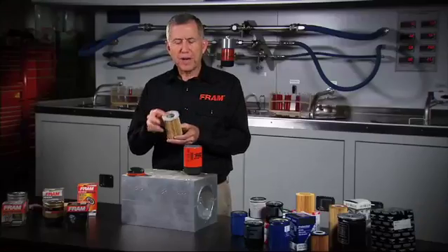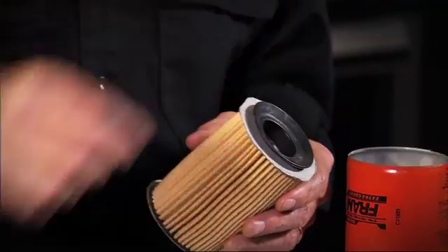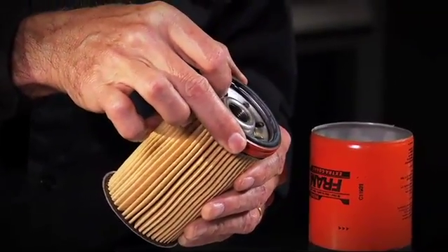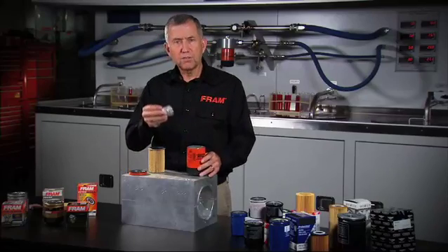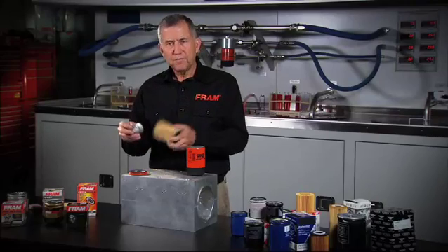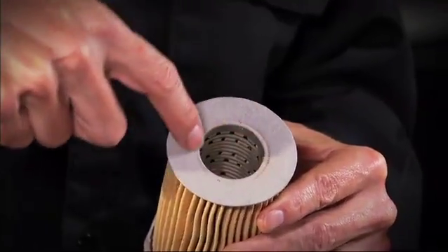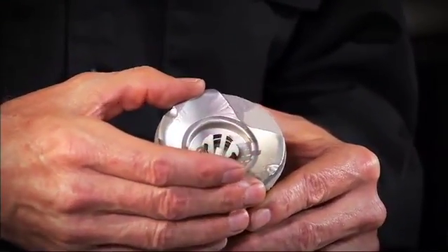The other good point about the fiber end disc is they actually create their own seal. The anti-drain back fits inside the fiber end disc, and then the plate fits over that to give a good seal to the cartridge. Inside the filter, you have the retainer with the relief valve. The retainer, being metal, seals onto the end disc, and you see an indentation on this filter where there's a very good seal between the end disc and the retainer.